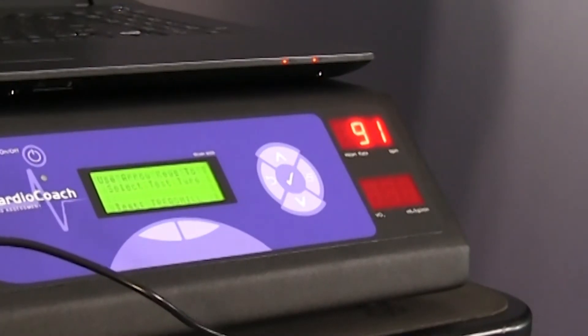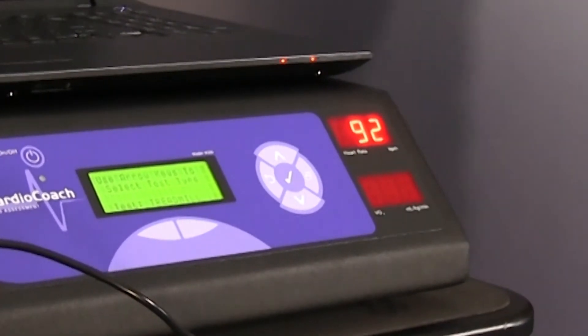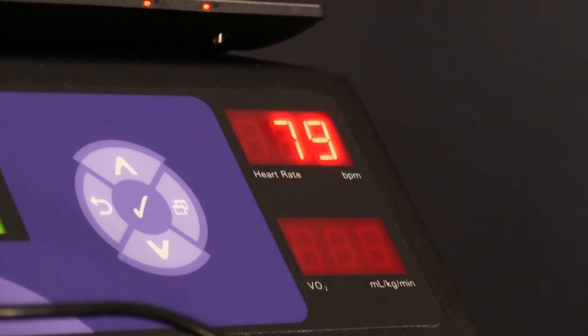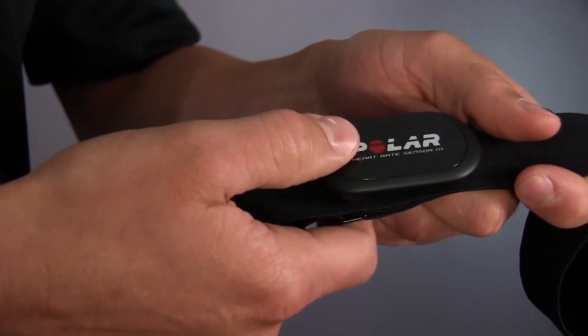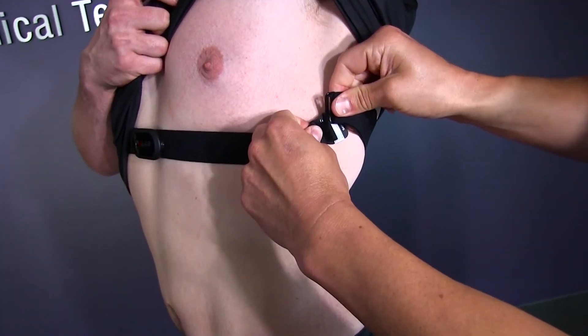To make sure the heart rate strap is working properly, look at the red numeric LED display and see if the client's heart rate appears. Do not begin the test until a valid heart rate is being displayed on the CardioCoach. If the heart rate signal is not steady, adjust the placement of the strap and make sure the pickup is in close proximity to the client. If it continues to be unreliable, the battery of your Polar heart rate strap may have expired. New heart rate straps can be ordered from Core's website at core.com.